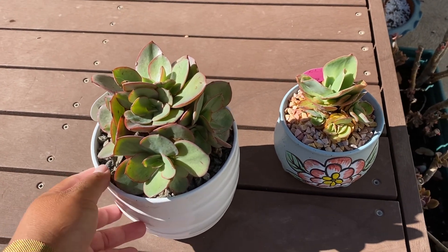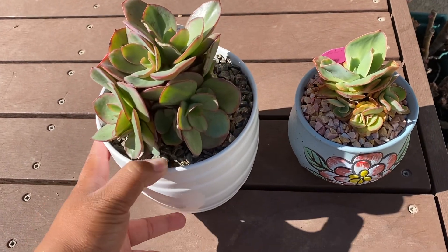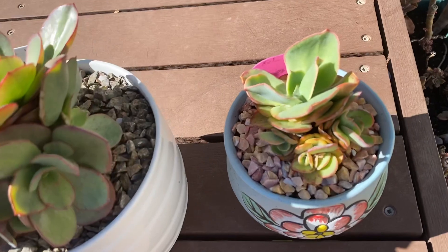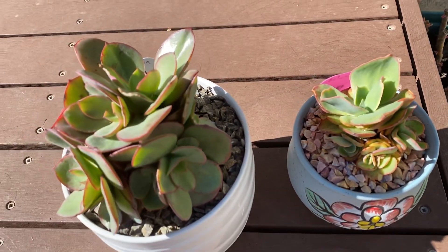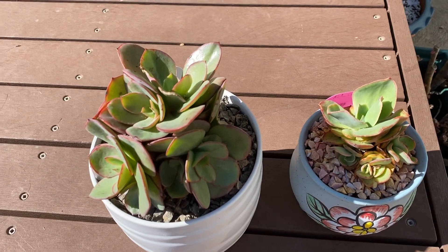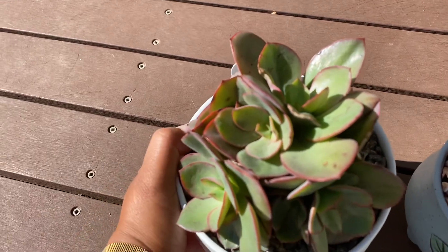Good morning everyone! Guess what I have here? This is my Equivarius Suyeon. Here's the other one. I was gonna make a video on this yesterday but the weather was really bad and I also forgot. Anyway, here is my Suyeon.